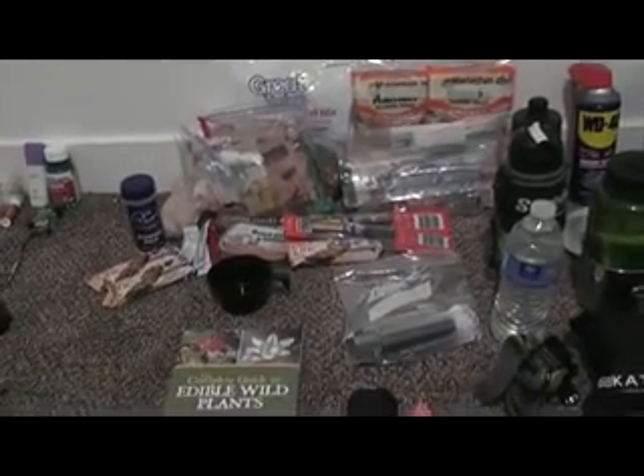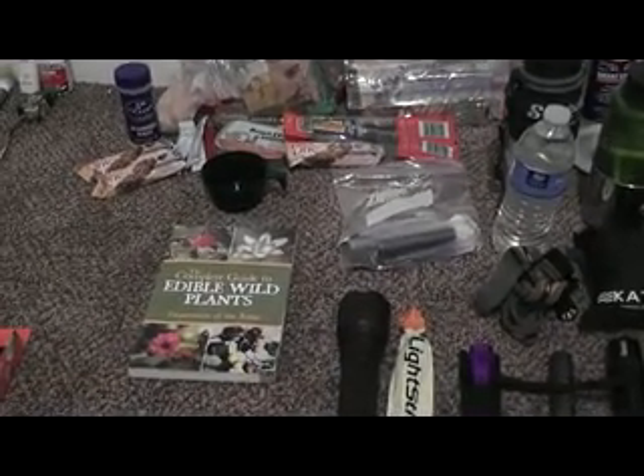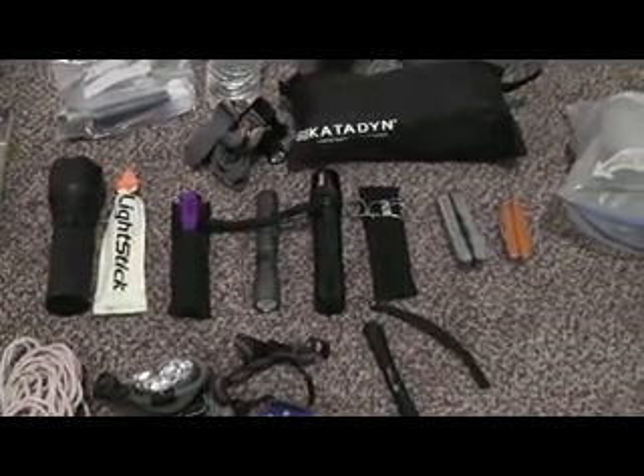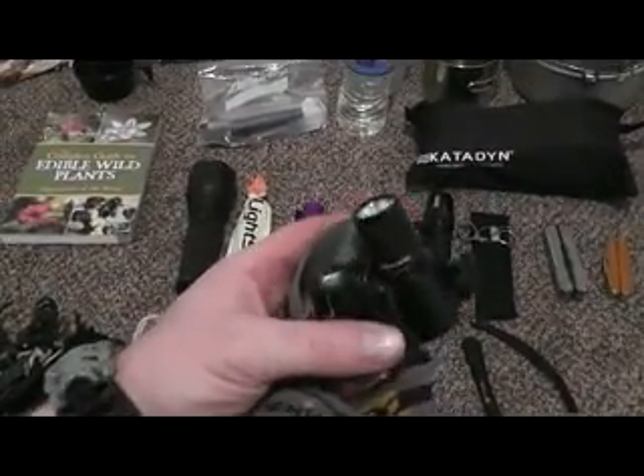Some flashlights, my favorite being the Four Sevens Quark Mini 123 with the Phoenix headband. Great light - lightweight that is. Nothing fancy, but the one who converted me to this system. I love it, it's better than any other options I've had. My Streamlight Stylus Pro, that's my EDC light that I carry. It's got a bright throw on the light. Love it.